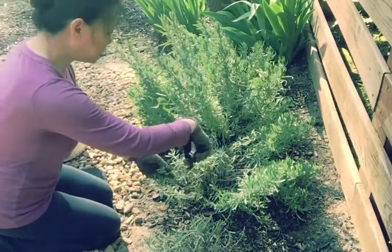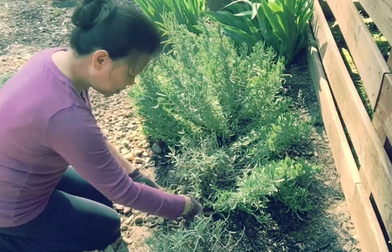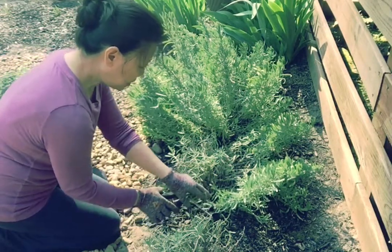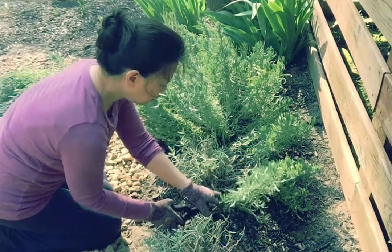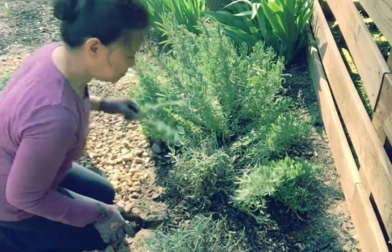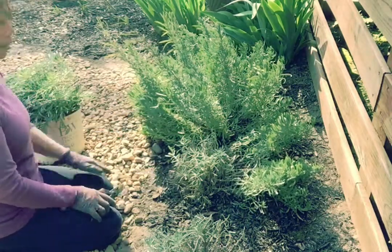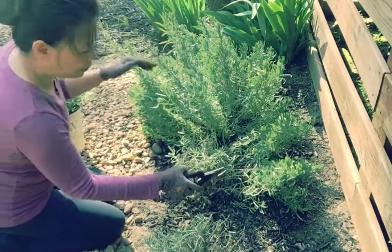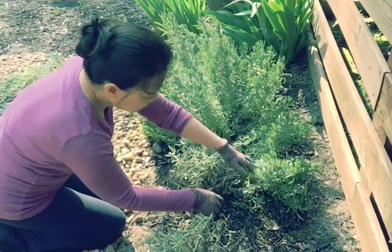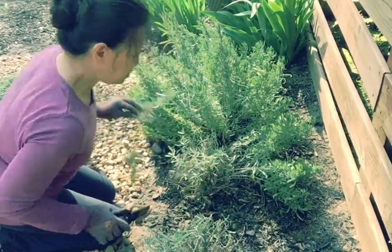Sorry guys, I didn't mean to scare you, but this is how you have to do it in order to have a nice, bushy, and clean shape of your lavender. You don't want them to get all woody — if you let them grow bigger or if you don't prune it this way, it's really going to have a woody growth so much that your lavender won't look so nice and compact.